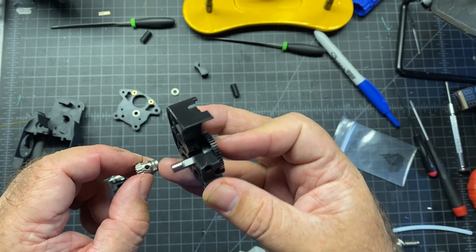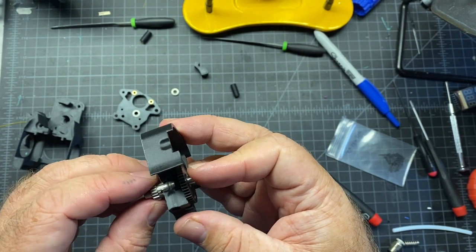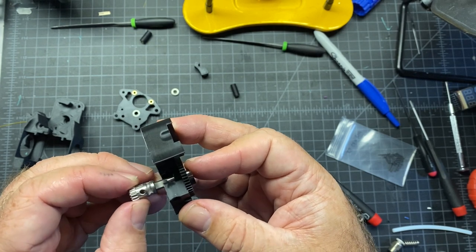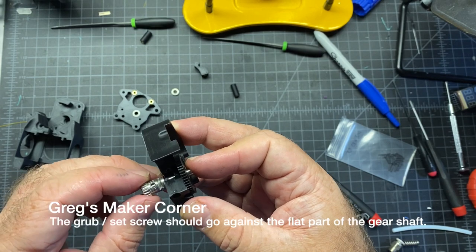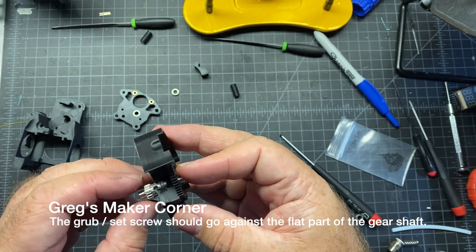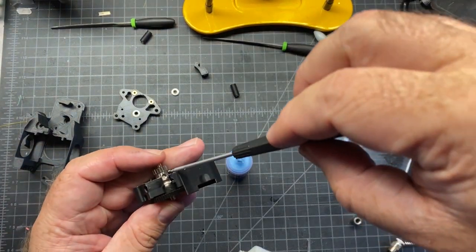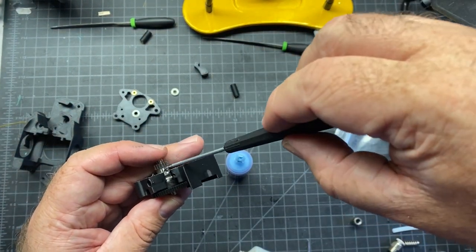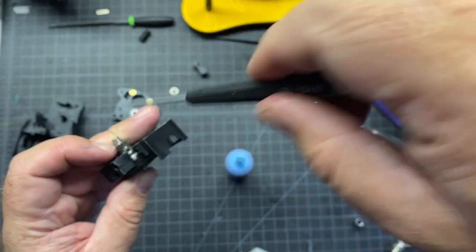After that, you're going to take this piece which does have a set screw, and you're going to slide it on. What you want to do is make sure your set screw can contact that flat piece to get more leverage. Also make sure you put your blue Loctite on there to keep it in place. Here I am putting the set screw in — you can see a tiny bit of blue Loctite, Permatex, on there — and give it a good twist.